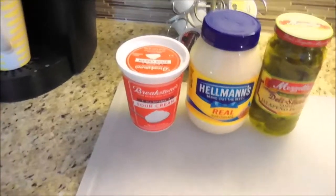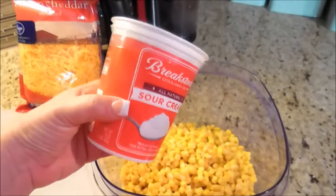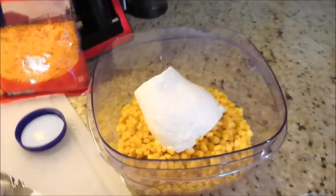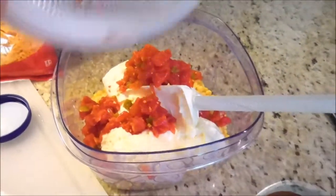While that's sitting there draining, I'm going to go ahead and add my mayonnaise and my sour cream. This is 16 ounces of sour cream, and that's what it calls for, so I'm just going to put the 16 ounces of sour cream right inside here on top of the corn. And then I'm going to add the 8 ounces of mayonnaise inside the same container. By now your Rotel should be completely drained, so you just want to pour it all over the mayonnaise and the sour cream.